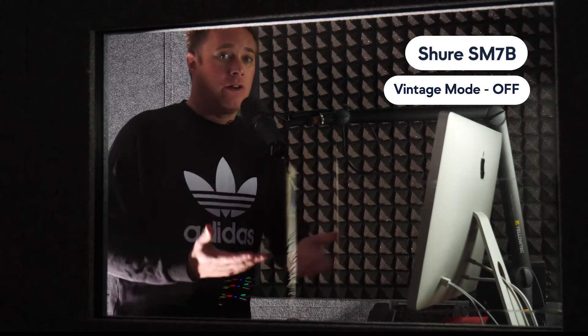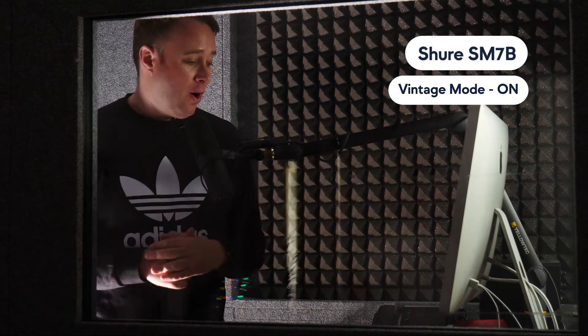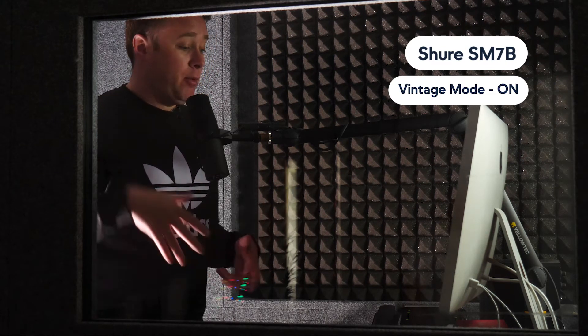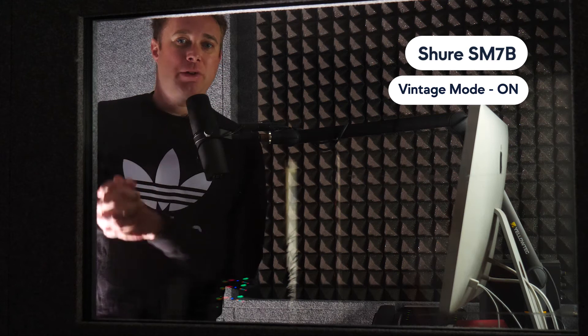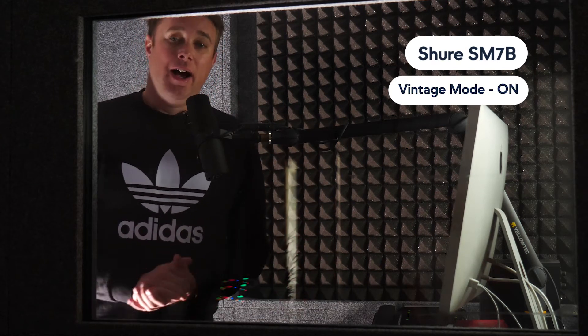This is the Shure SM7B — it's our go-to mic when we're recording a lot of podcasts. Now we've engaged the Vintage button on the Universal Audio Volt 2, and I want to see what you think of the sound. Do you think it sounds better? Do you think it sounds worse? The Vintage button is meant to give it that vintage characteristic of old-school audio, which some people like — that warm, analog-type sound. Some people prefer a cleaner sound. You be the judge — let me know in the comments.